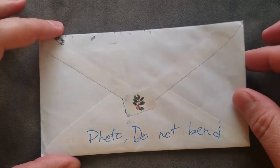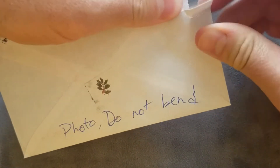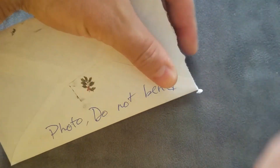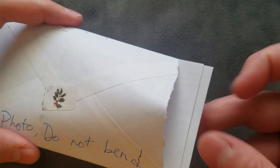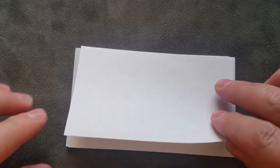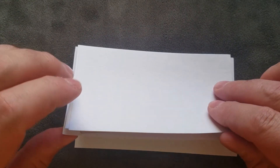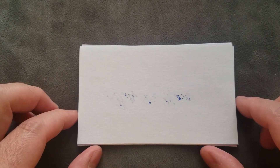Let's open it on the end and pull the contents out — very exciting. There's nothing else in the envelope, just double-checking that. Let's go ahead and flip it over — oh look at that! I see a little bit of ink, and that's a good sign. Looks like one of these note cards that have actually been signed, which is going to be great.